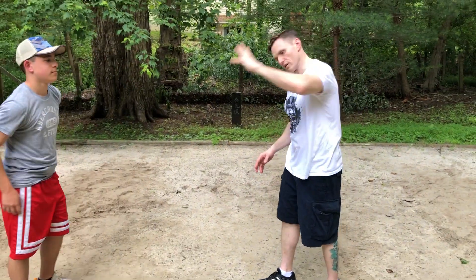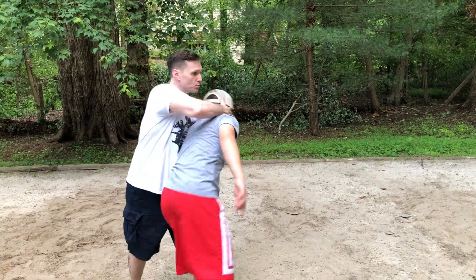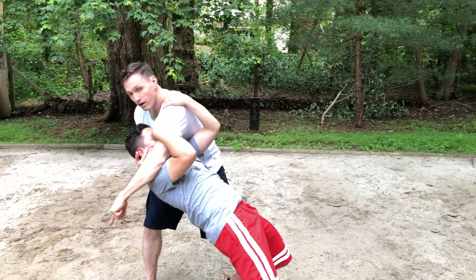So we're going to do a nice version — we're just going to put him to the floor. He comes in for a Shomenuchi, I cut over, swing around — see, there's a lot of power there.